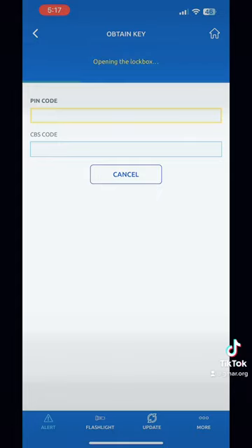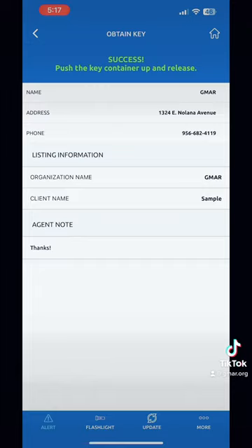I pushed the bottom, made sure my Bluetooth was on, and it's almost ready. Here we go. Then you go ahead and push the bottom of the key box and it's going to open — in the next clip you'll see how it does it.